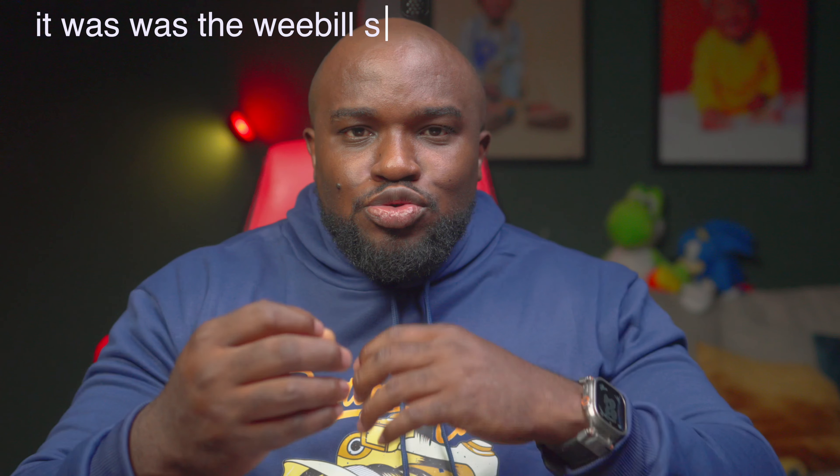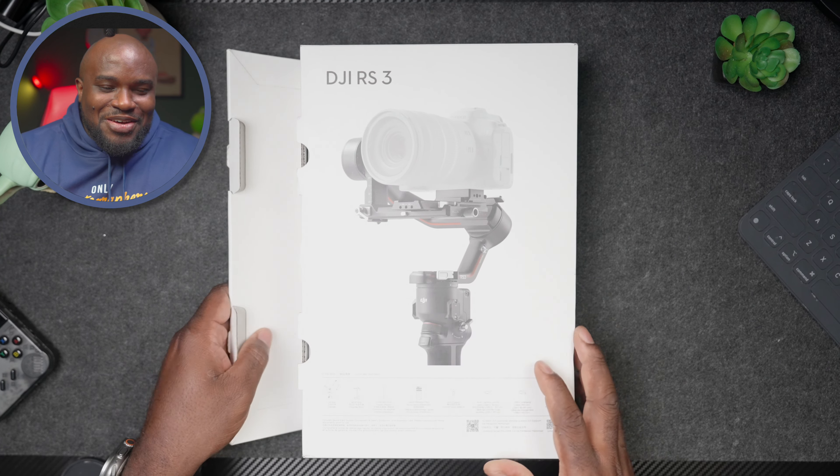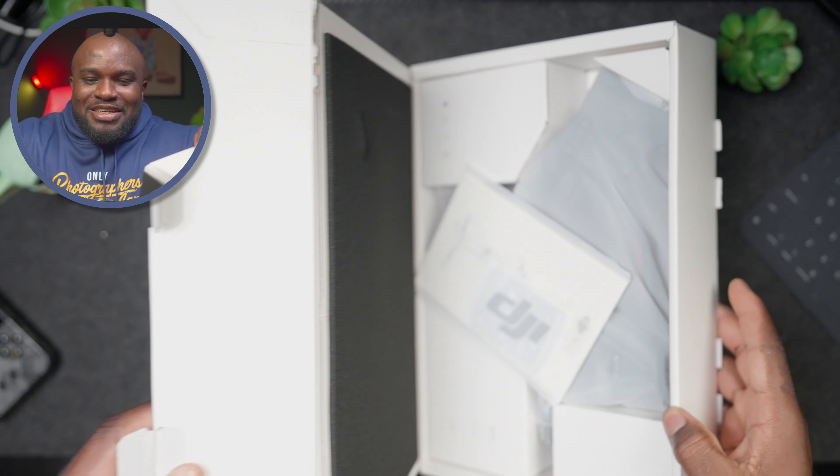I prefer the DJI brand. I had another brand before — I can't even remember what it was — and I sold it because it was too much setup. You still had to plug wires in. I just like to click record and go, and DJI does that. I didn't get the combo kit because I don't use follow focus or anything like that. Let's unbox this.